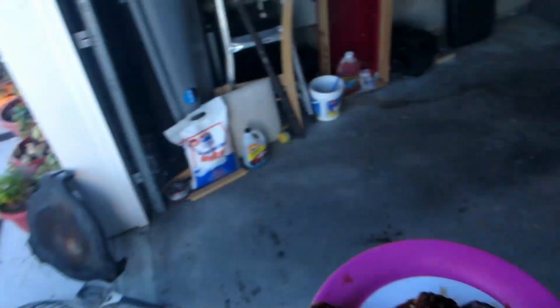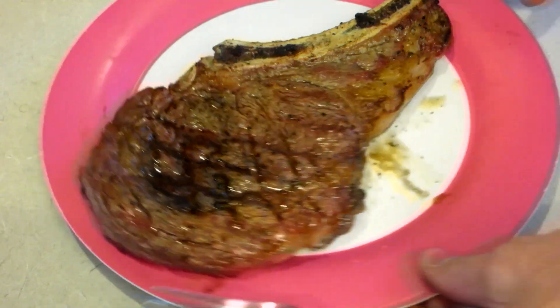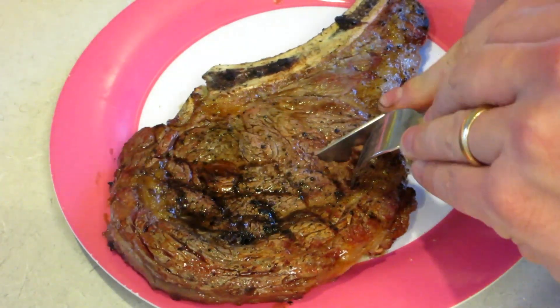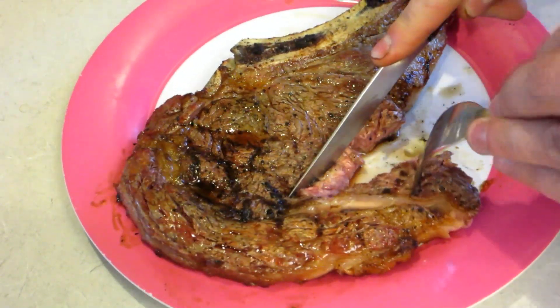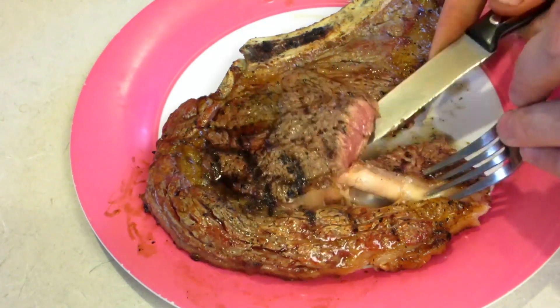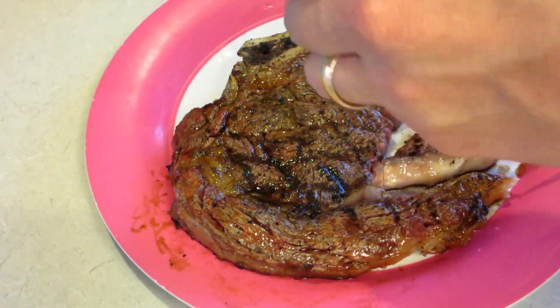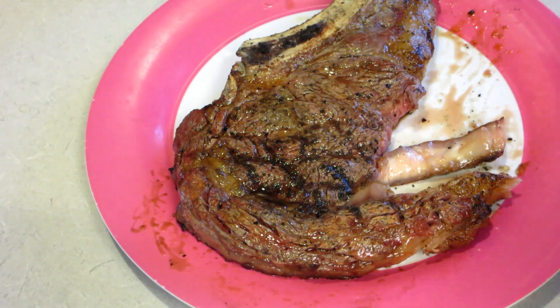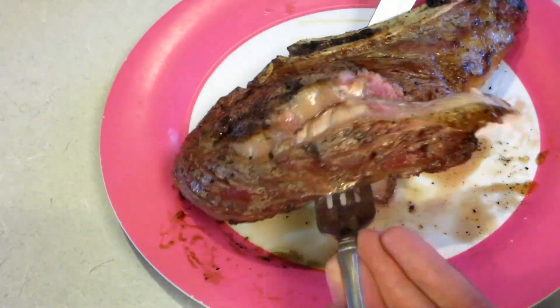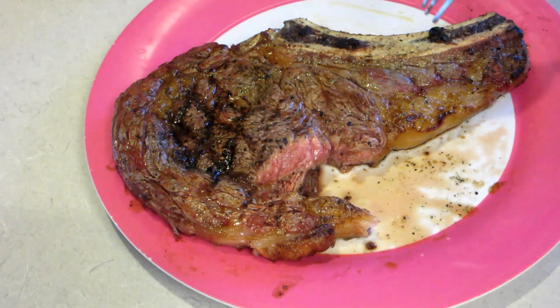All right, let's see inside. It's been resting for about five minutes — let's go ahead and cut into it. There we go — I'd say that's a good medium on that. Yeah, that's a really good steak. Good color on the outside from the hot temperature of the Big Green Egg.